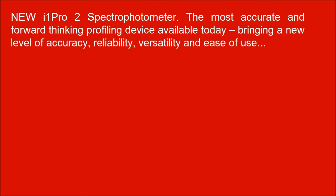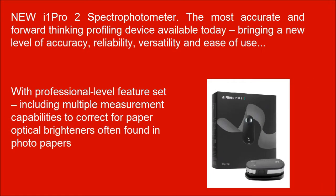The new i1 Pro 2 Spectrophotometer is the most accurate and comprehensive profiling device available today, bringing a new level of accuracy, reliability, versatility and ease of use. With a professional level feature set including multiple measurement capabilities to correct for paper optical brighteners often found in photo papers.